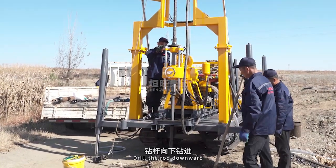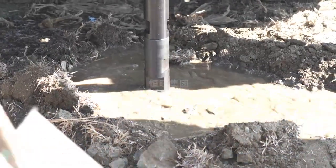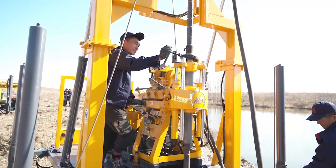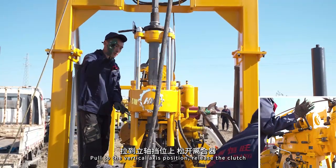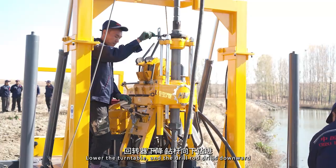Drill the rod downward. The turntable rises. Release the clamp. Secure the clamp. Pull to the vertical axis position, release the clutch. Lower the turntable and the drill rod drills downward.